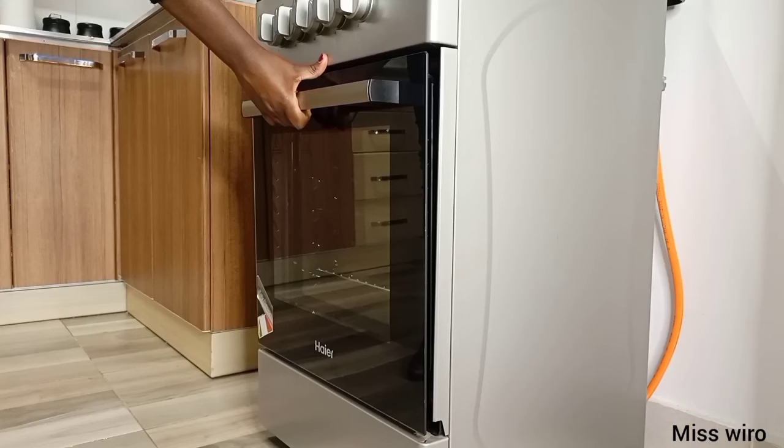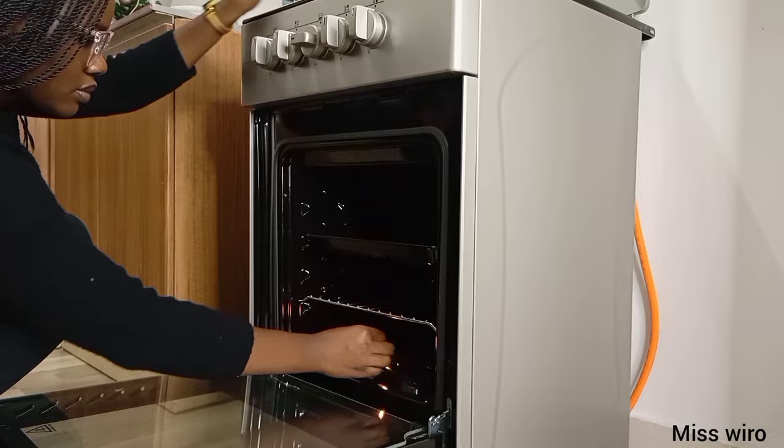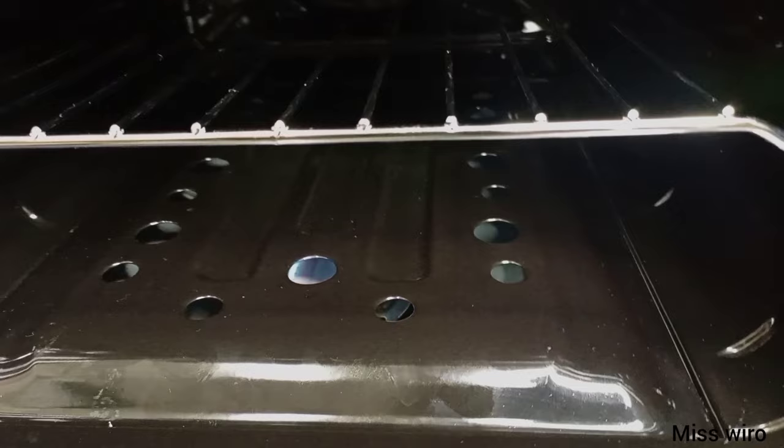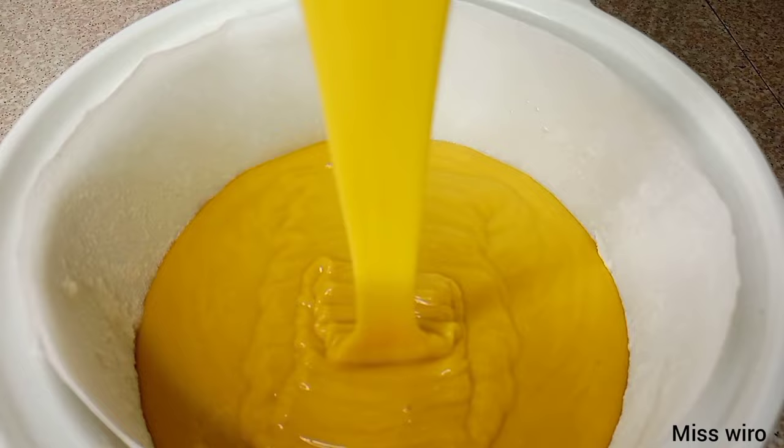Now let's light our gas. I'm going to use a matchbox because my lighter is a bit short. And there we have our flame — I just dropped the matchbox down there. I'll now close it for five minutes before I put my mixture inside the oven.